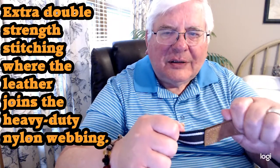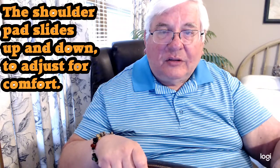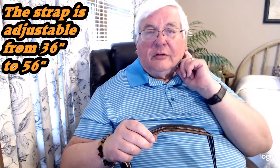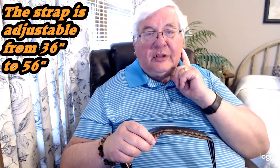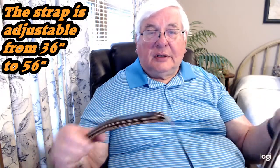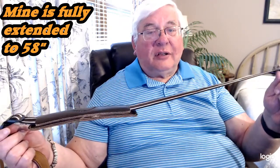That is not coming apart no matter what you do. This is heavy duty black nylon webbing — off-white and brown — kind of classy and not loud or bossy in color, very nice. The shoulder pad slides up and down so you can put it where you need it. The strap is adjustable — the website says 36 to 56 inches, a 20-inch spread. I have mine fully extended and it measures out at about 58 inches for me.